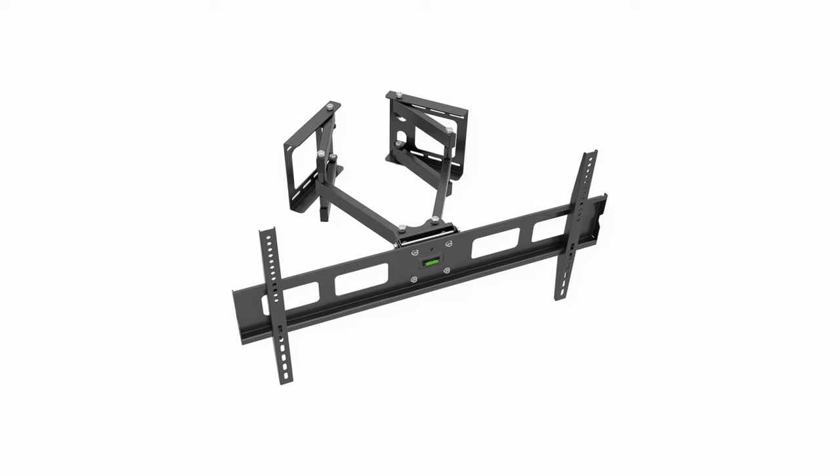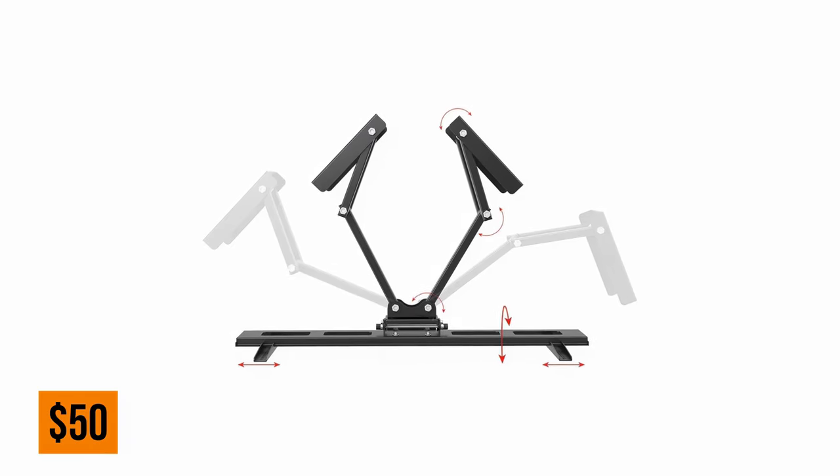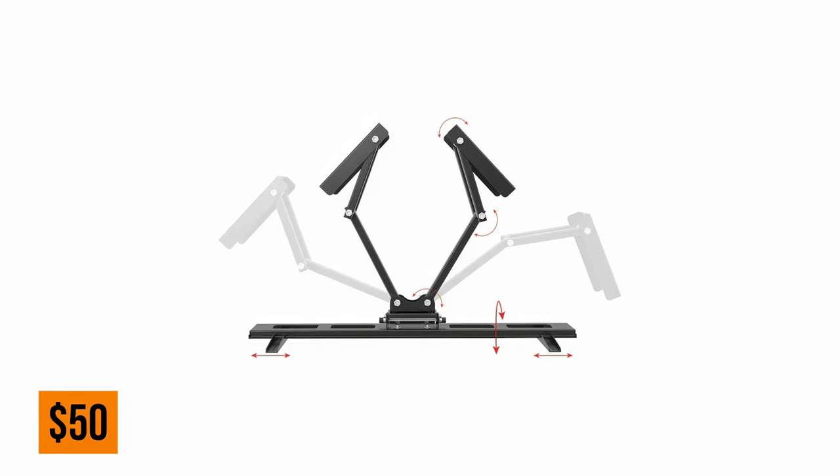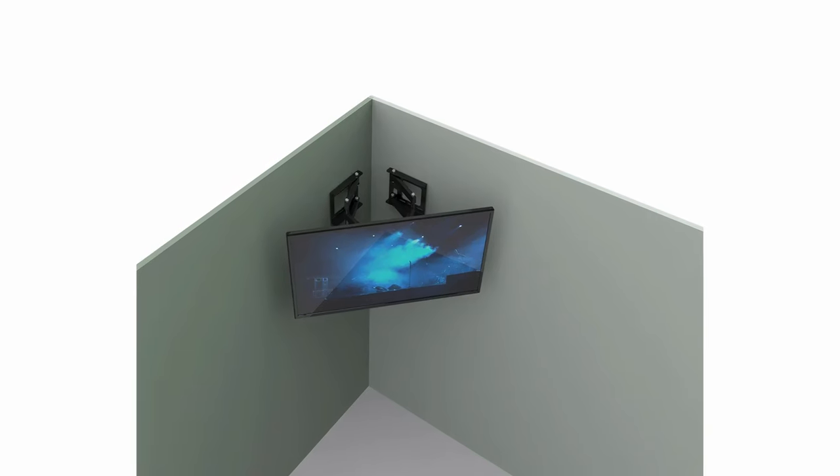So I first went shopping for a corner wall mount and found this one at Monoprice. It was only 50 bucks and was ready to support even my 65 inch TV. I then set out to design a TV stand that would fit into the corner but look nice under my TV.